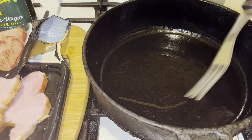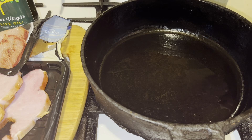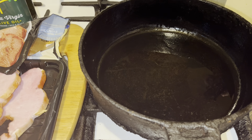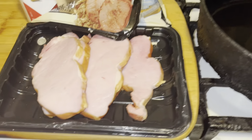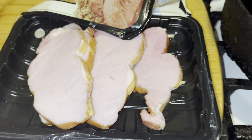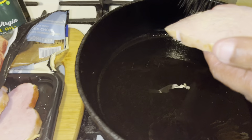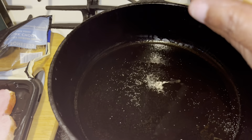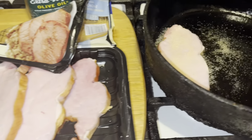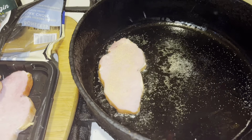I'm going to use a little bit of garlic powder. You can use salt and pepper if you choose — it's optional. I'm just going to put a little bit of garlic on each one and put them in. I'm going to set them down in the skillet.